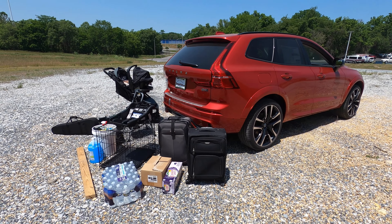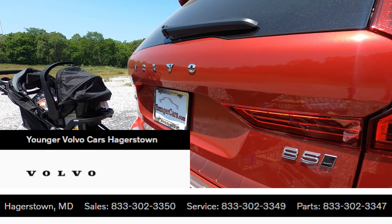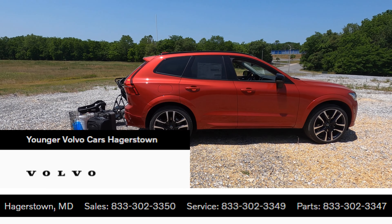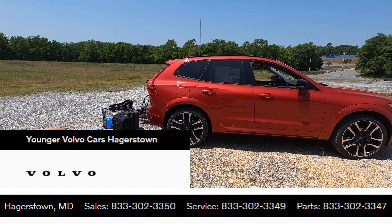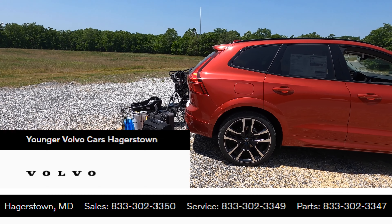As we get into this video, I'd like to give a big thanks and shout out to Younger Volvo of Hagerstown, Maryland. I always enjoy coming to Volvo of Hagerstown. Today is no different — I am enjoying doing these cargo demonstrations from an owner-style perspective.